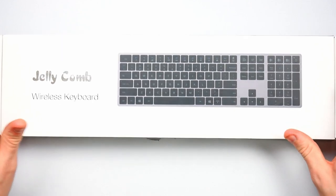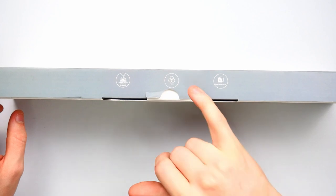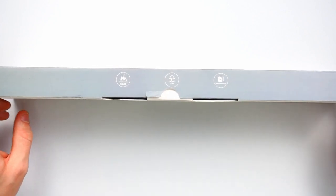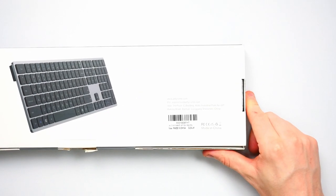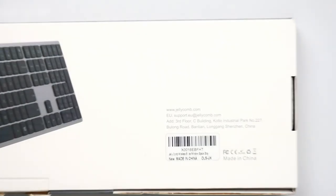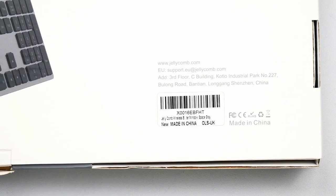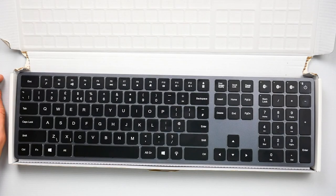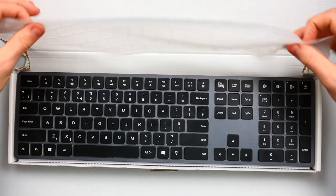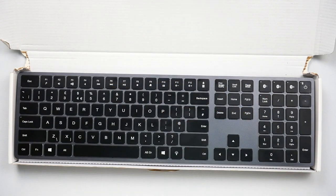On the outside of the box, you've got that it is scissor switches, which are ultra thin keyboard. You've got seven colours and multimedia keys. There's nothing going on on the sides, and then there's just a little bit of information on the back — not telling you anything exciting, just telling you a little bit about where it's from. It also comes with a dust cover. I'm not sure if I'm going to use that — I'm not really a fan of them. But just so you know, it comes with a dust cover.